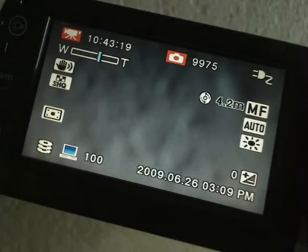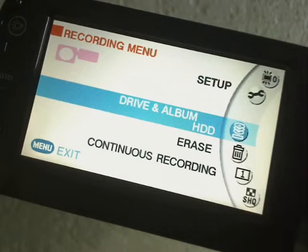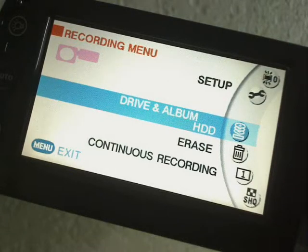I'm clicking a little button on the back of the camera called Menu. As you can see, we have a setup tab, and then there's a little jog wheel — a little circular wheel on the back that you turn. And then you have Drive and Album Hard Disk Drive, which means you can put things into their own albums or folders, or put them straight onto the hard drive.